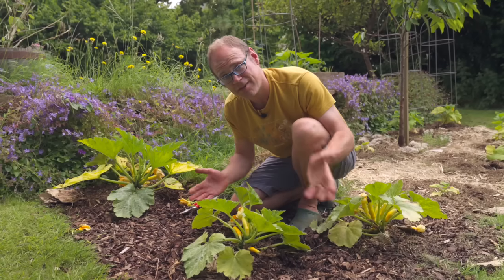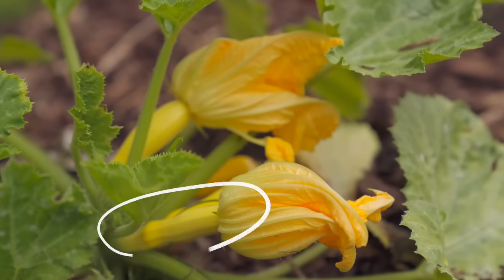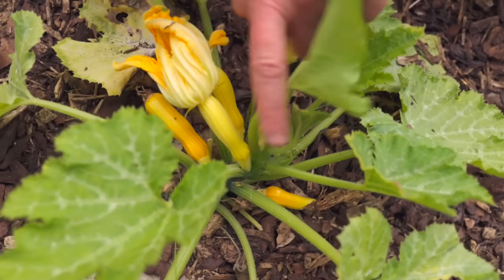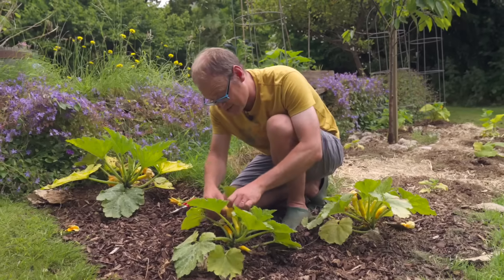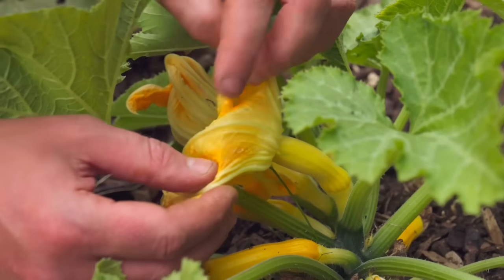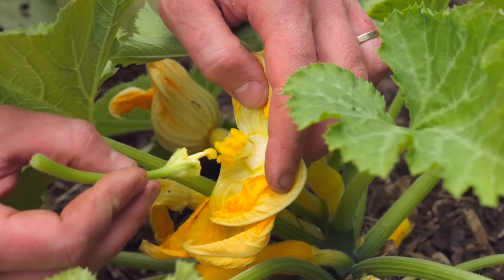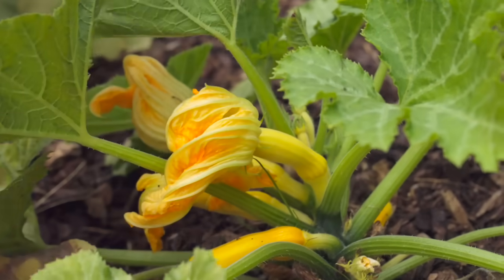Now we've got to look for a female flower. The female flowers are really easy to identify because they're the ones with the immature fruit behind the back of the flower — the sort of bulge. These are really easy because they're yellow zucchini or courgettes. Again it's a question of revealing the middle of the flower, the female parts, and then just getting our pollen on the end of the stamen and brushing right in the middle of the flower to pollinate it.